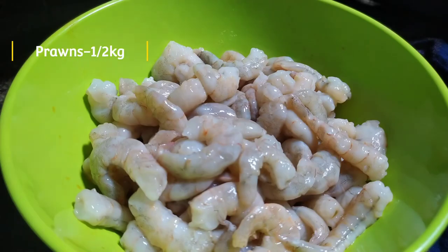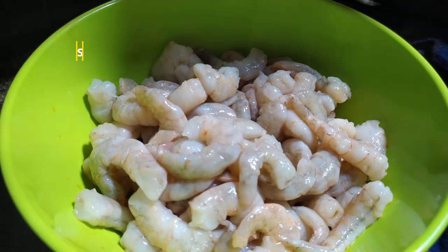First, let's clean half a kg of rice. Let's wash this half a kg of rice.